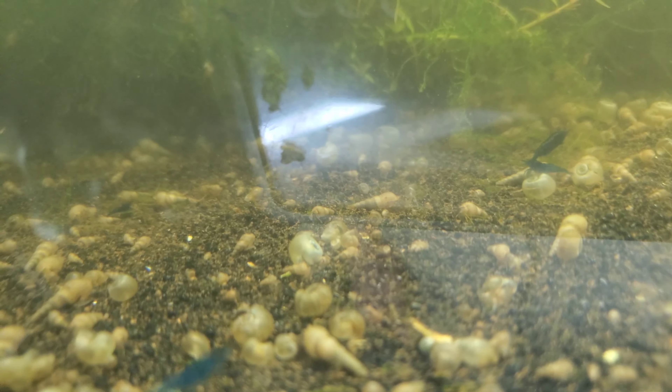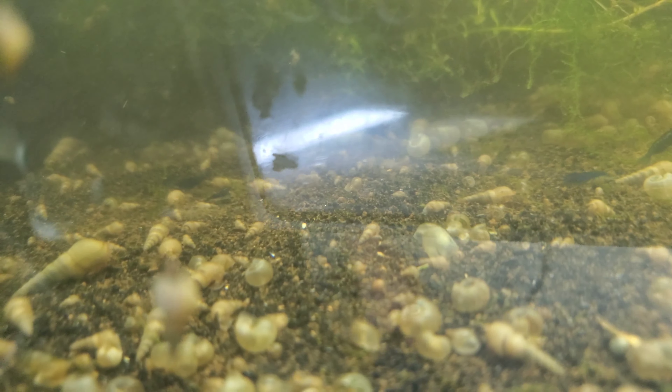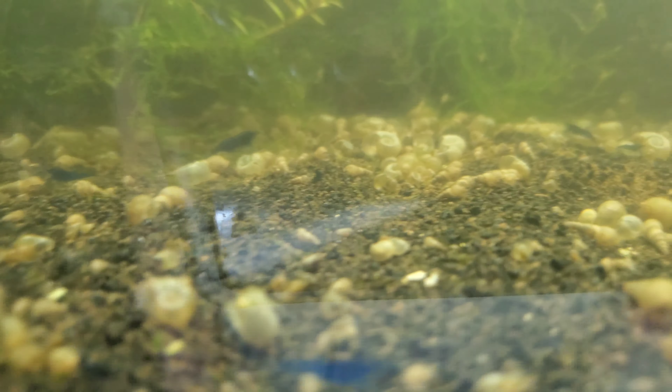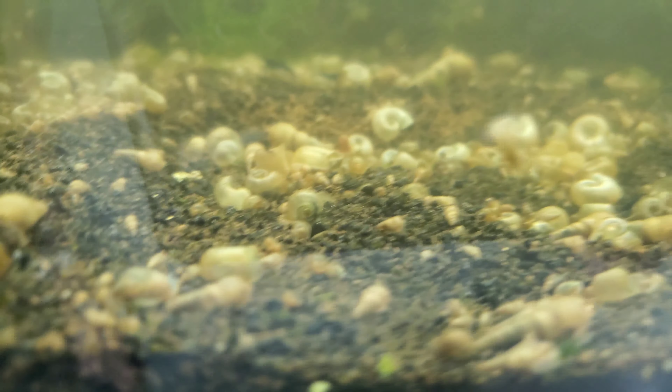If you only have like seven shrimp in a 10-gallon tank, you're not even going to feed enough to make enough ammonia to keep a cycle going — so that's where snails come into play. Here's a good streak of them gathering up again. I'll go ahead and show you how to do that on camera.